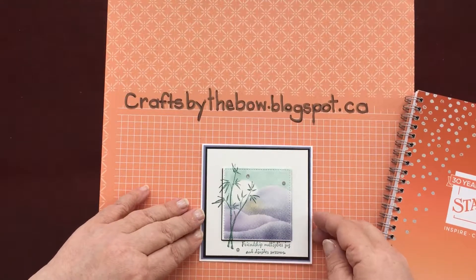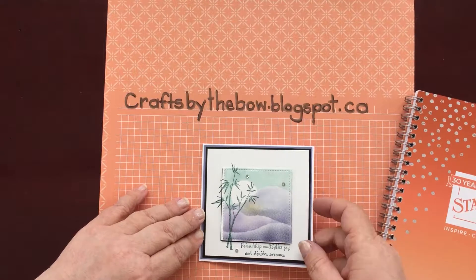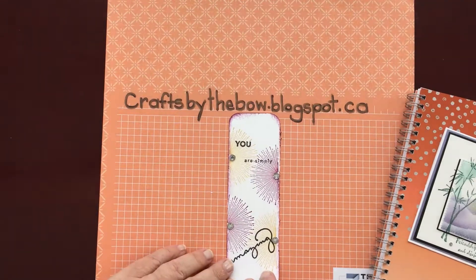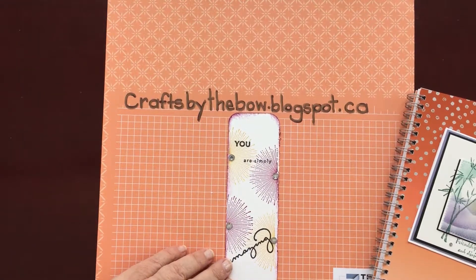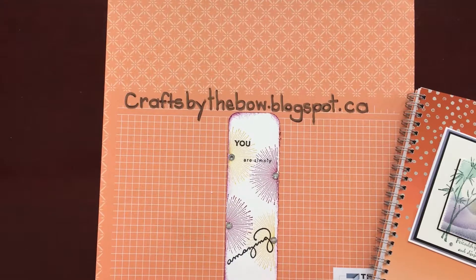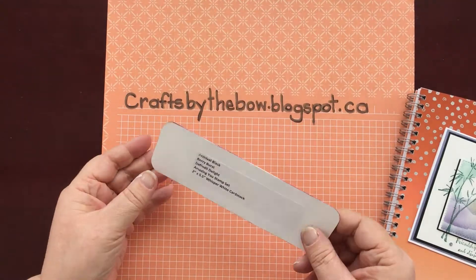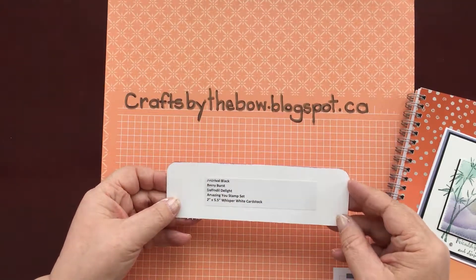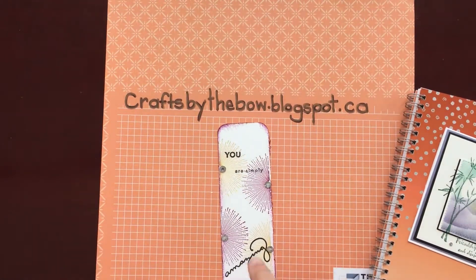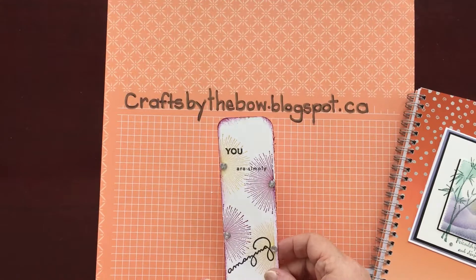I didn't have an awful lot of time to swap because I was demonstrating, but the swaps I got were just beautiful. My first swap was from a lady — I'm sorry I can't remember your name — but as I came out of my hotel room she was just leaving hers going down to the convention. We went down together and she made these amazing little bookmarks using Berry Burst and Daffodil Delight and an amazing new stamp set. I've been using the bookmark inside my catalogue. Thank you for that.